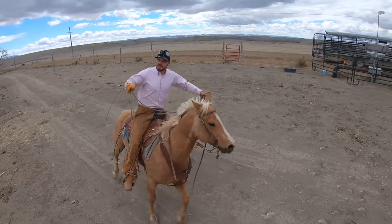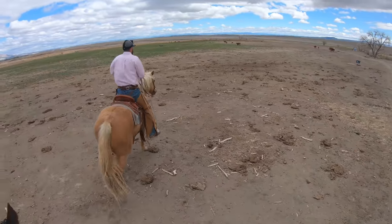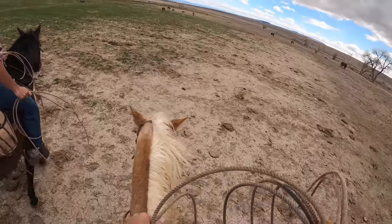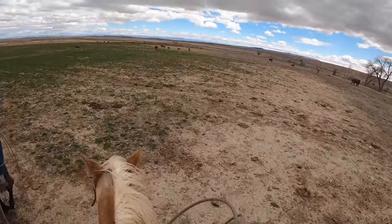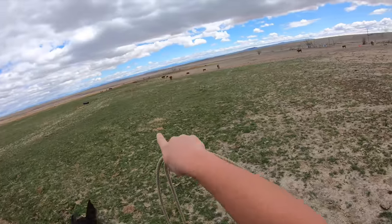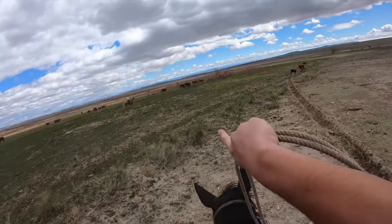Make sure you like and subscribe. Let's go rope this calf — it's a little black one. Oh shoot, which black calf is it? Probably the smaller one. So that one back there? That'd be my guess. Not this one — I think it's that one.